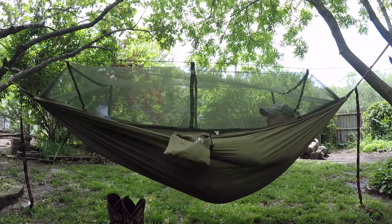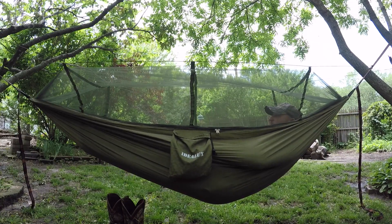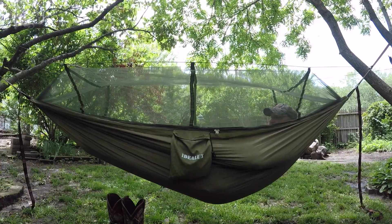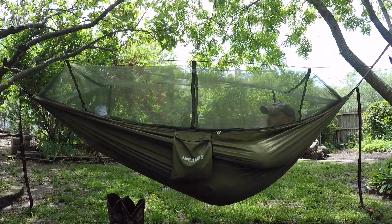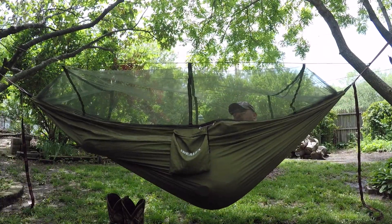Guys, this is a very nice hammock. I like the color of course. It's made of some nice material — kind of like that parachute material. So it's not too bad guys. It's a very good hammock for the price. If you're on a budget, this is perfect.